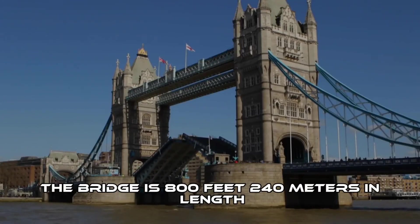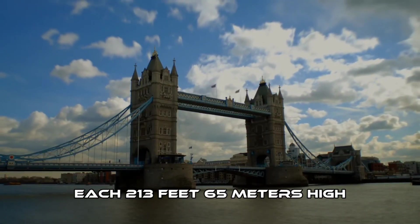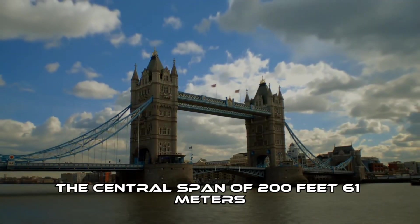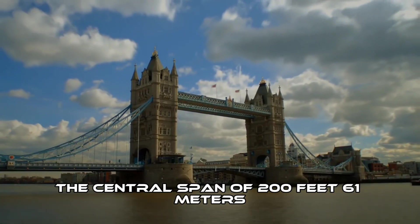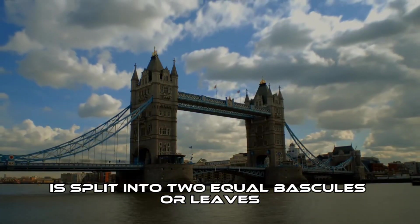The bridge is 800 feet (240 meters) in length with two towers each 213 feet (65 meters) high, built on piers. The central span of 200 feet (61 meters) between the towers is split into two equal bascules, or leaves.